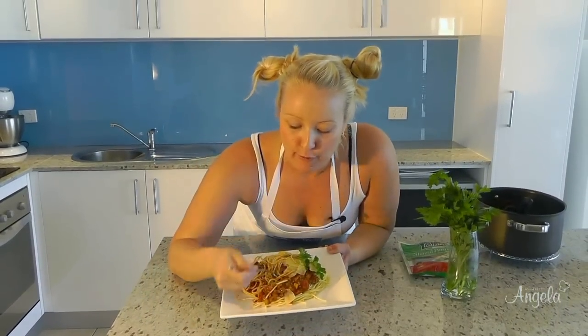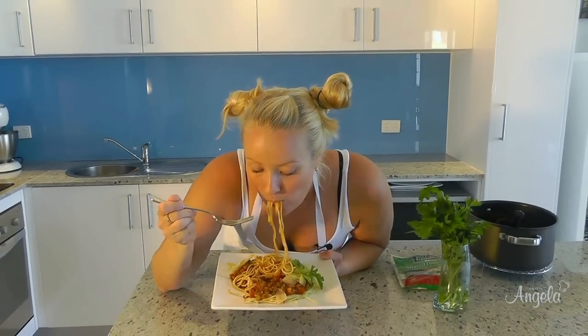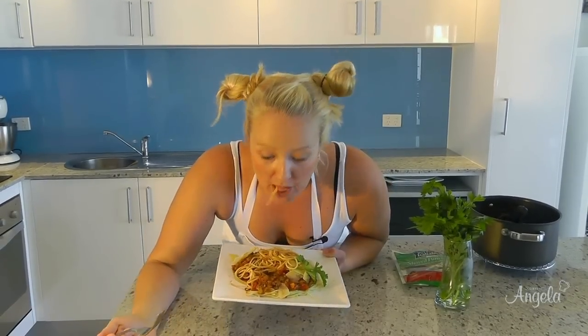That looks really beautiful. It is so good.